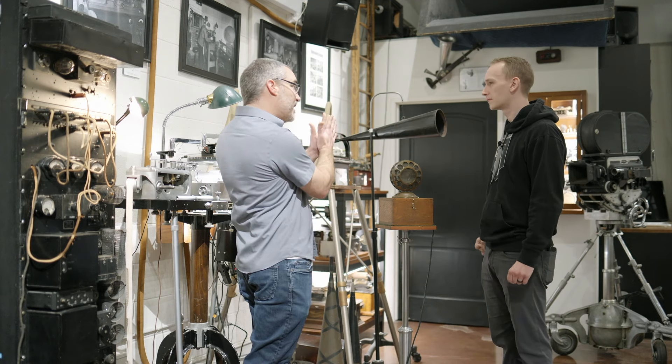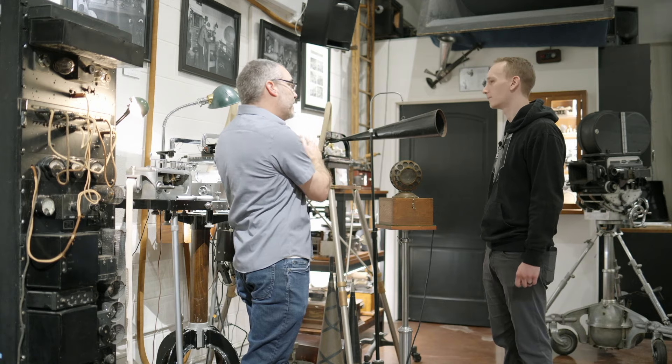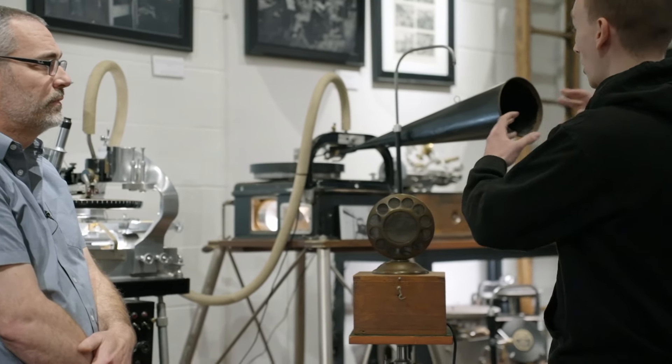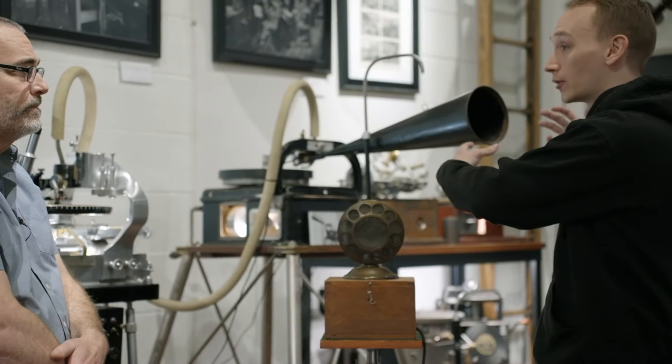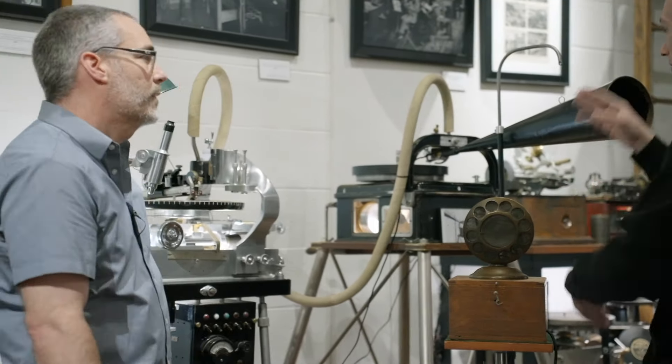So it goes into the cutting head, which holds the diaphragm, and then attached to the diaphragm is the stylus. And that required a lot of acoustic power on this end to yield any sort of usable signal on that end.